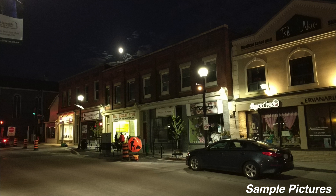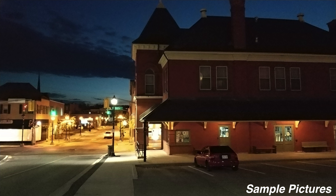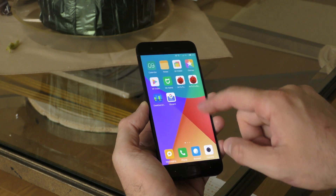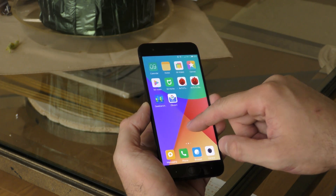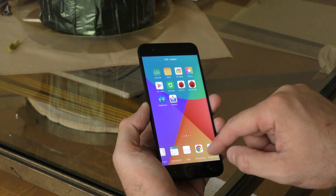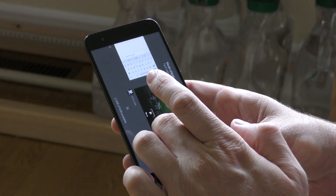Nighttime pictures aren't bad at all and are pretty much on par with other flagship devices. Pictures can get a bit grainy here and there, but overall they're still good for the price. As for software, we have Android 7.1.1 with Xiaomi's own skin on top — some love it, some hate it. Personally, I don't like it too much.